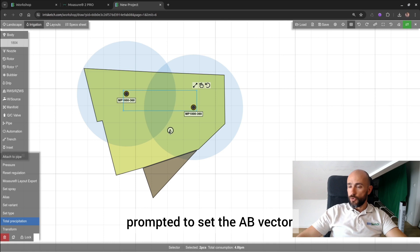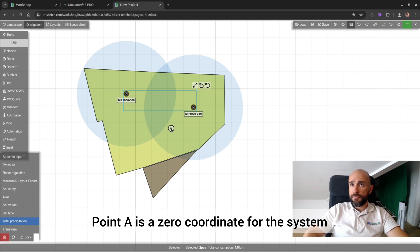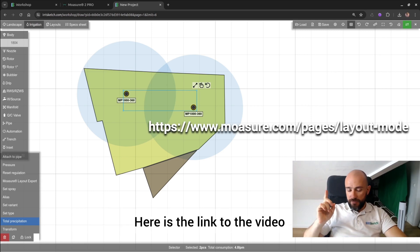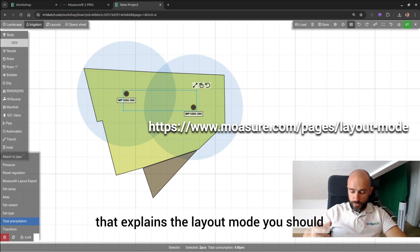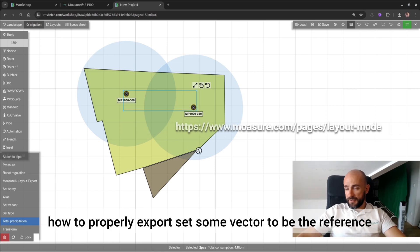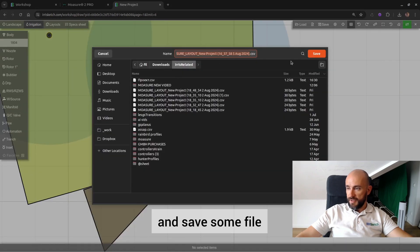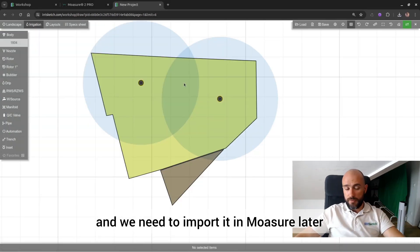When you click that button, you will be prompted to set the AB vector. The AB vector is a reference point — point A is the zero coordinate for the system. Here is a link to the video that explains the layout mode; you should watch it first before using this to fully understand how to properly export. Set some vector to be the reference, starting from point A to point B, save the file, and we need to import it into Mojure later.